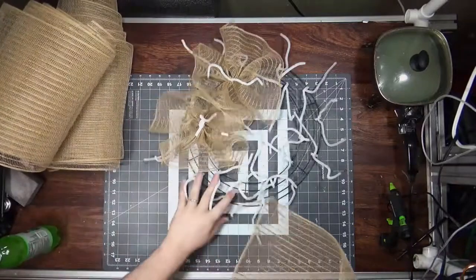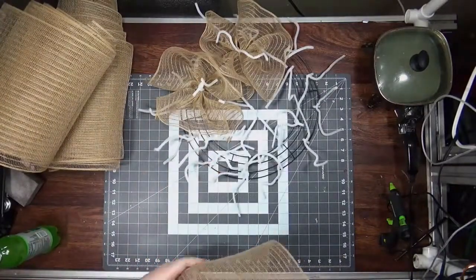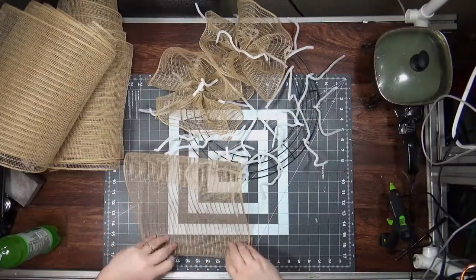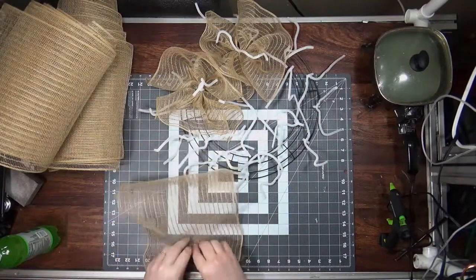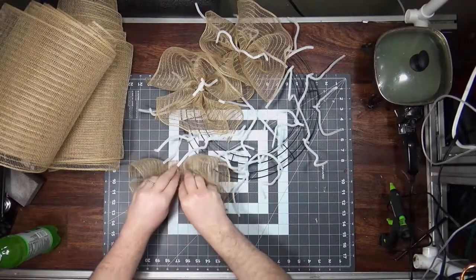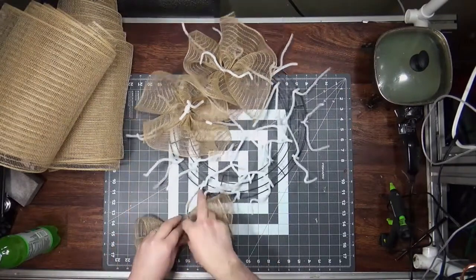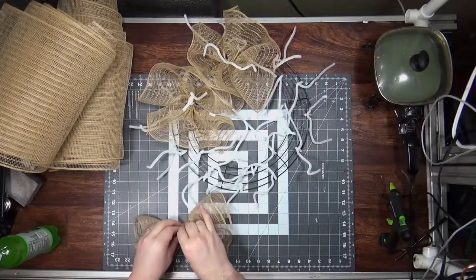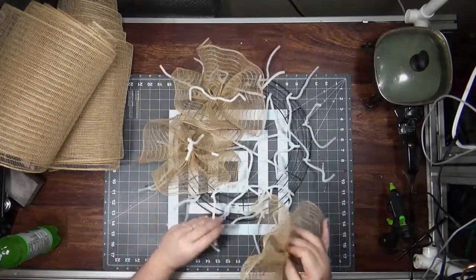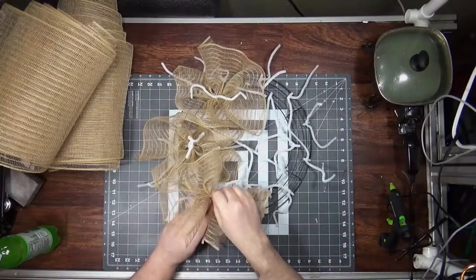I put these in horizontally because I like the way everything meshes together when I do that. Fold it under, up the middle. I can usually get that part under without actually having to fold it, just by the way I hold it.